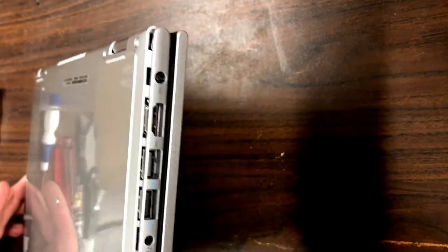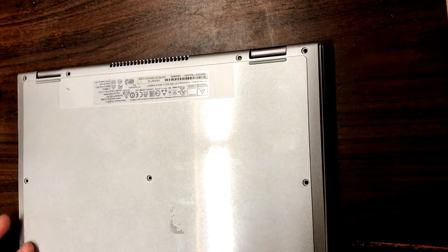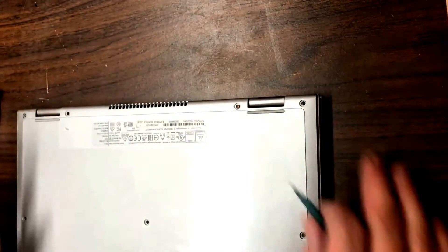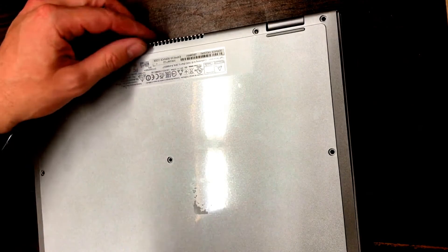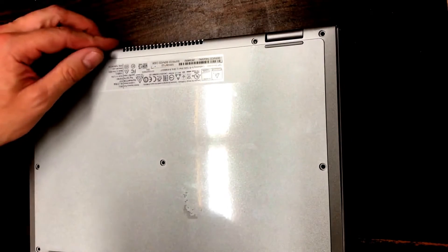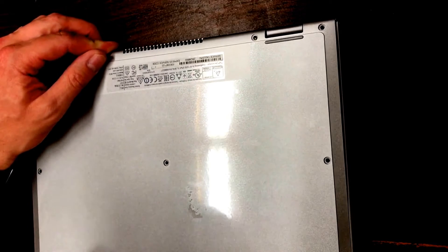The DC adapter needs to be replaced. The first thing you want to do is pull all the screws from the bottom — there's about nine of them. Once those are all out, go ahead and use a plastic pry tool or something like a guitar pick to pry the bottom away from the rest of the housing.